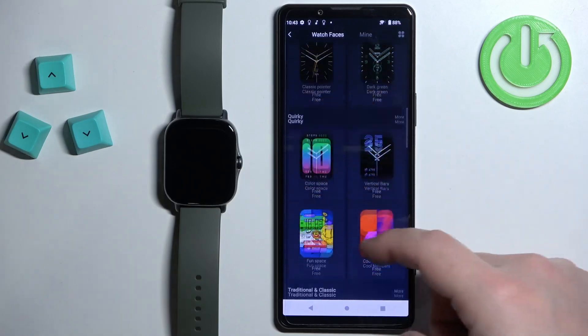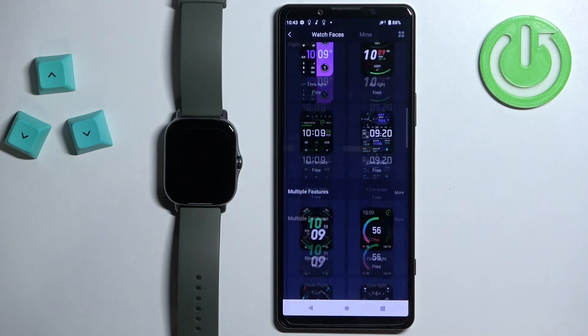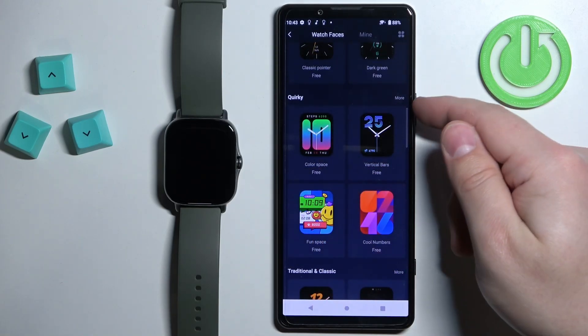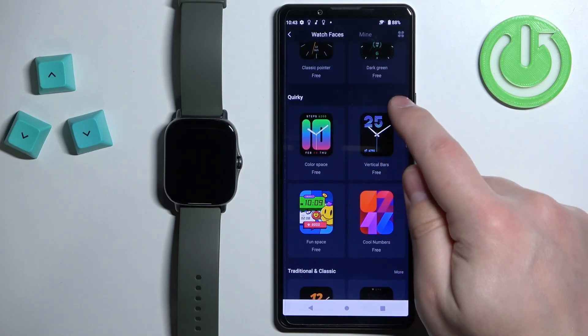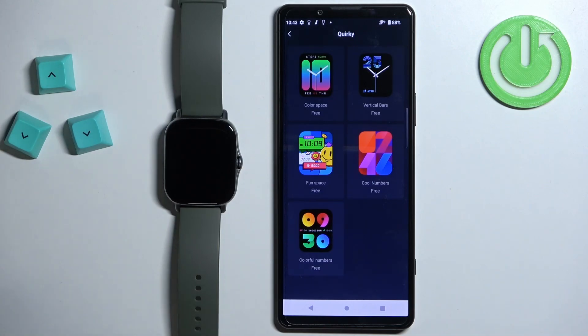This will open the watch face store. You have a list of different categories of watch faces. You can scroll through this list, find the category you like, and select a watch face from there, or you can tap on the More option next to the category name to open the whole category and browse it. Find the watch face you would like to use on your watch.